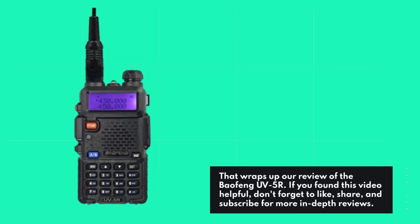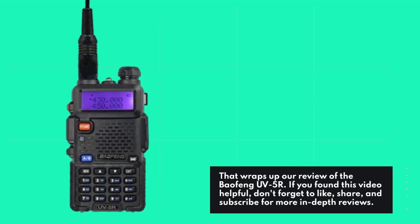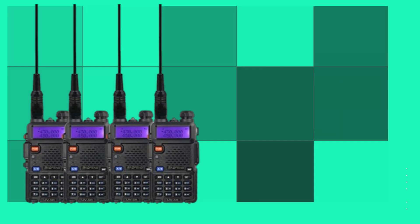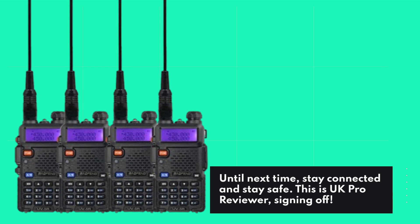That wraps up our review of the Baofeng UV5R. If you found this video helpful, don't forget to like, share, and subscribe for more in-depth reviews. Until next time, stay connected and stay safe. This is UK Pro Reviewer, signing off.